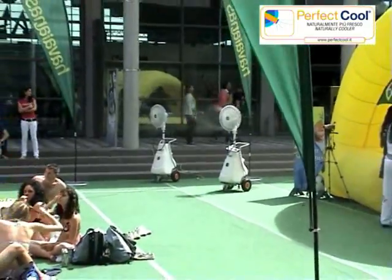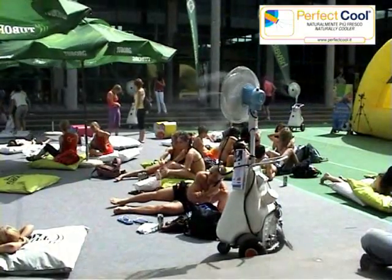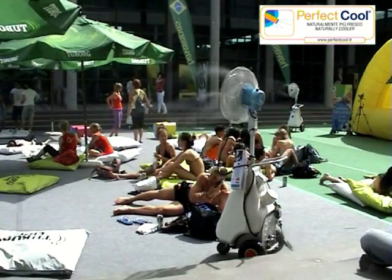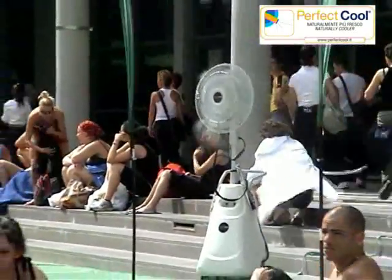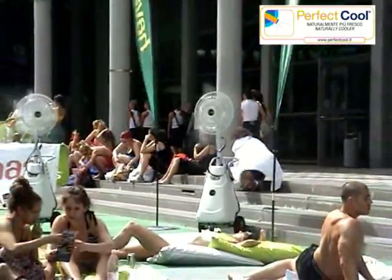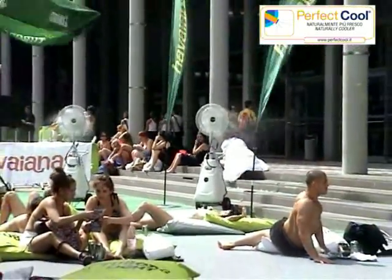Esofio is a real portable air conditioner, powerful and highly efficient, that can be moved anywhere you want to create zones of comfort, even on the hottest days. Esofio sprays and nebulizes water mixed with a powerful ventilation system, ensuring instant and lasting cooling of ambient temperature.